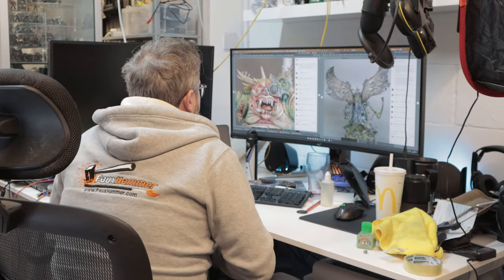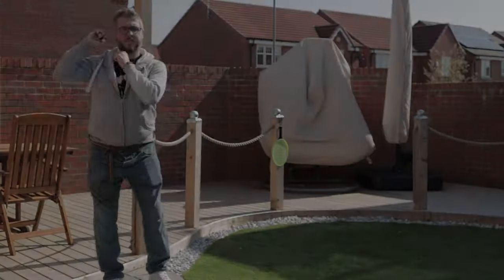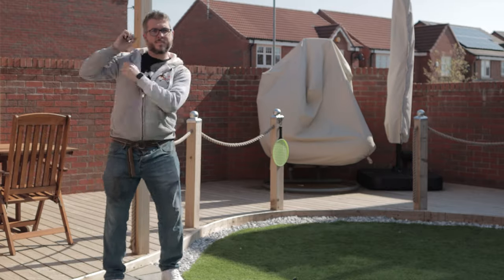First tip for any new user of this stuff: like any paint, you need to shake it. The first thing I did was just throw this stuff down neat on a miniature primed in black.